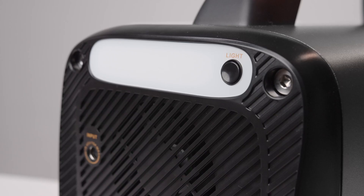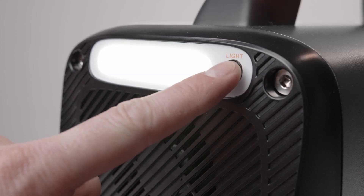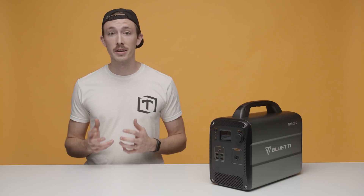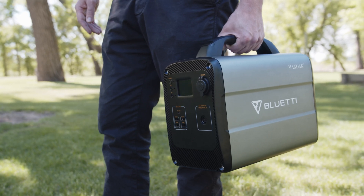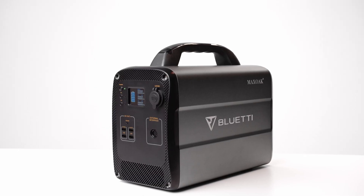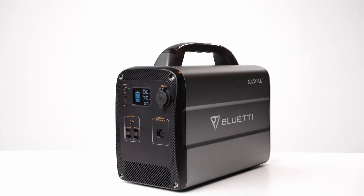A nice bonus of this battery bank is the built-in light on the rear of the unit. While this light isn't incredibly bright and wouldn't make sense to use as a portable flashlight, it makes plugging in cords into the back of the unit in the dark much easier. I think Max Oak did a great job with the overall design of the AC100. They kept the design very clean and minimal with no ridiculously bright colors. The fixed top handle feels nice and solid in the hand, and I really appreciate the metal housing on the side, which not only looks good but helps with heat dissipation.